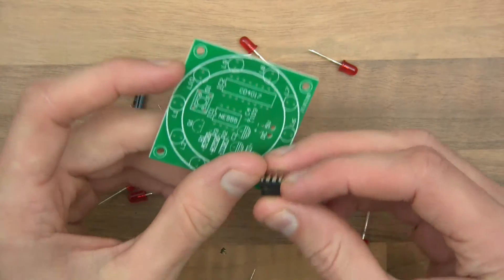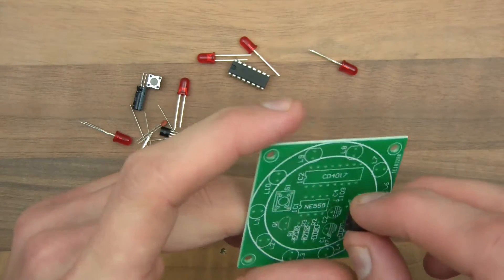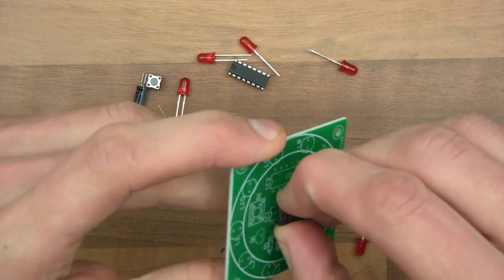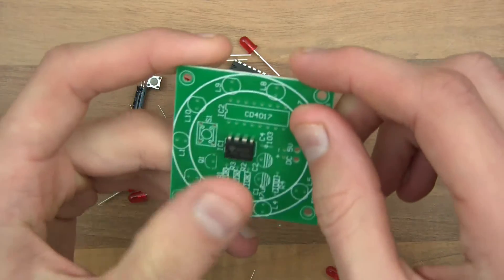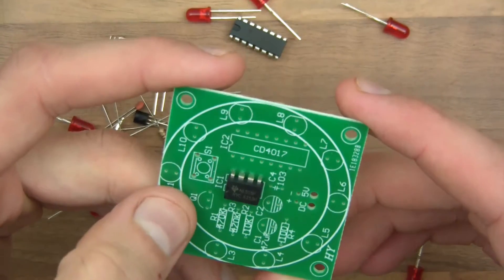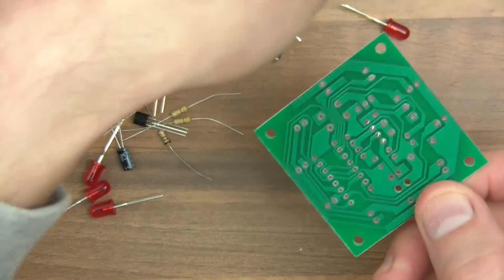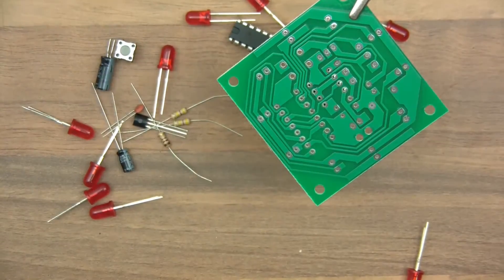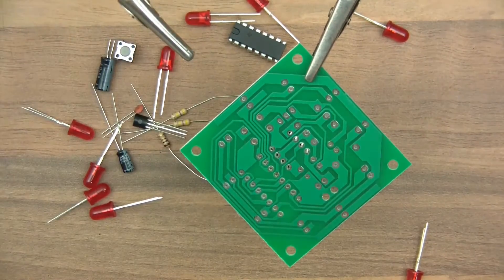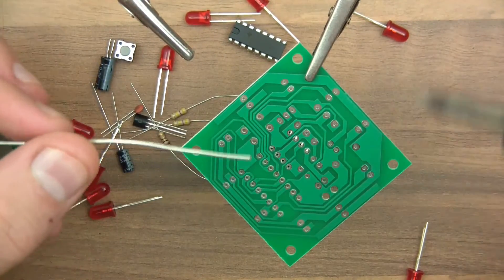So to start with, we've got an NE555 which is a timing chip, which obviously goes in there — like that. I'll just zoom in for a better view. So that's a timing chip and I've soldered that in to start with. I've got my snips this time — in the previous video I didn't. So let's get started.